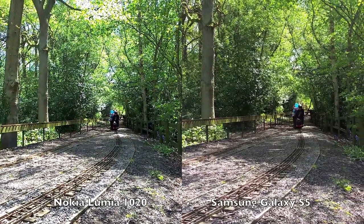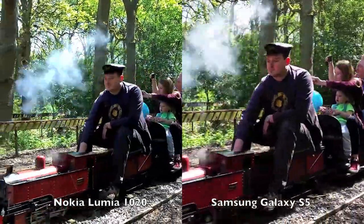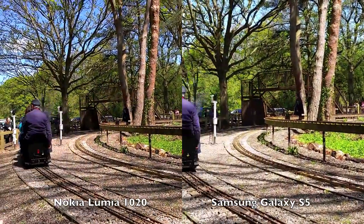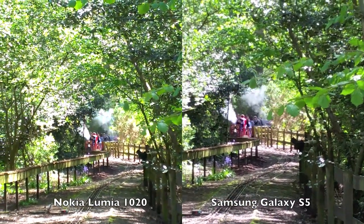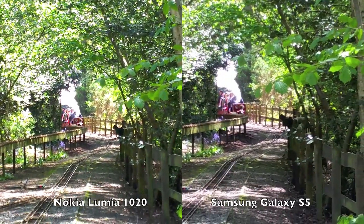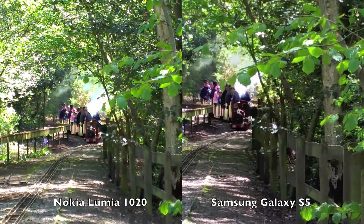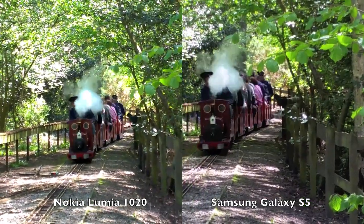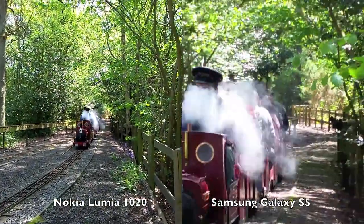Glorious weather at Frimley Park Lodge with a steam train. This is fully zoomed in at four times — Lumia 1020 versus Galaxy S5. Trying to zoom out as the train gets closer: a swipe down on the 1020 and a pinch out on the S5.